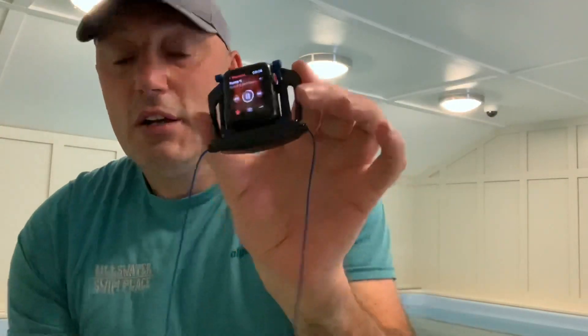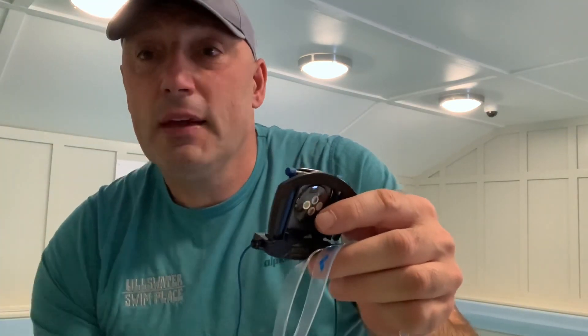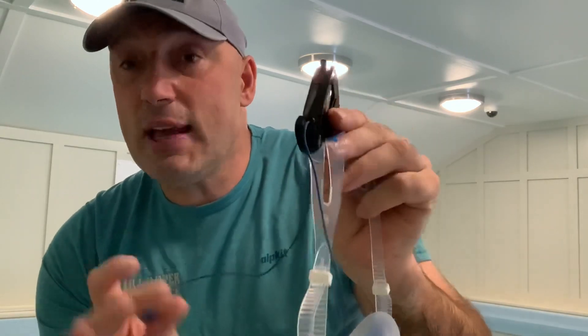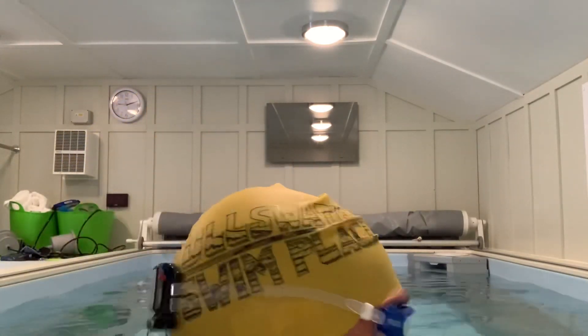I'm going to stick this onto my goggles now. Normally I use really small racing goggles but I do have a chunky pair which I often use in the endless pool — it simply attaches to the goggles. I'm going to put it on there and go in the pool. The endless pool is fairly noisy once I get going, so let's try it out and see what the sound is like. Headphones are on, hopefully keeping those in, all attached to the goggles — let's give it a go.